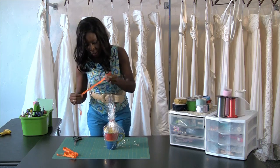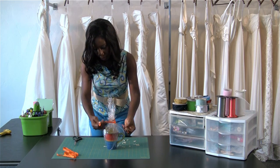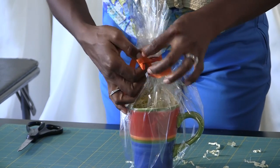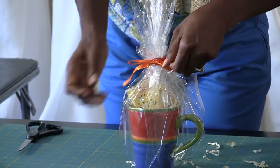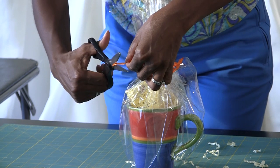Now with your ribbon, tie a really nice bow around the plastic, and then cut your ends so that it looks nice and pretty.